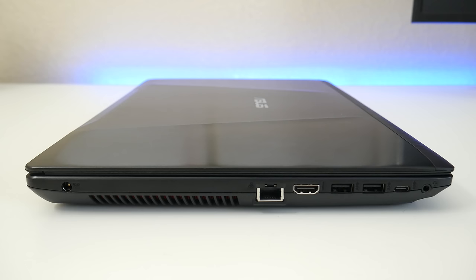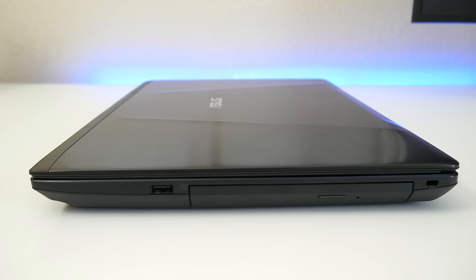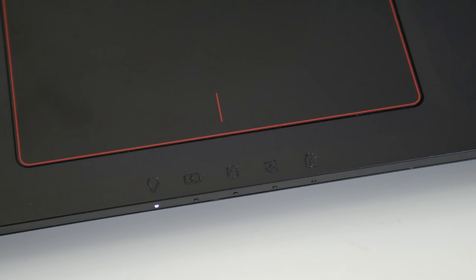Looking at the ports: on the left side you've got your charging port, exhaust vent, RJ45 Ethernet, full-size HDMI, two USB 3.0, USB Type-C, and a headset/microphone jack combo. Towards the front is an SD card reader and speaker grills. On the right side you've got USB 2.0, a DVD drive, and a Kensington security lock slot.